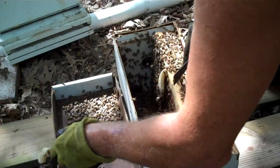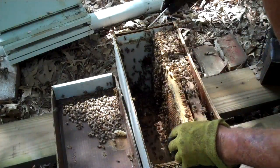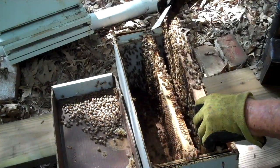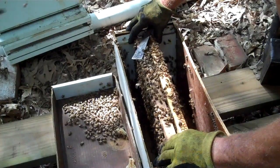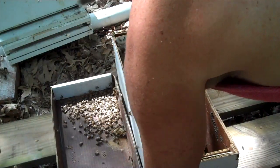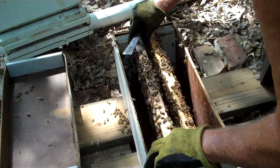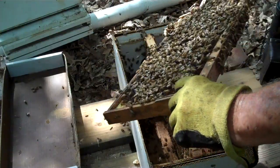I thought maybe I was rushing it looking for a queen. I dropped that comb back in there. Here's what I'm going to do — I'm going to take this frame, move it over there. That will kind of solve that problem. I didn't see the queen, but most likely she was a virgin queen, made it, and just started laying. Now I'm looking for her since I saw eggs.